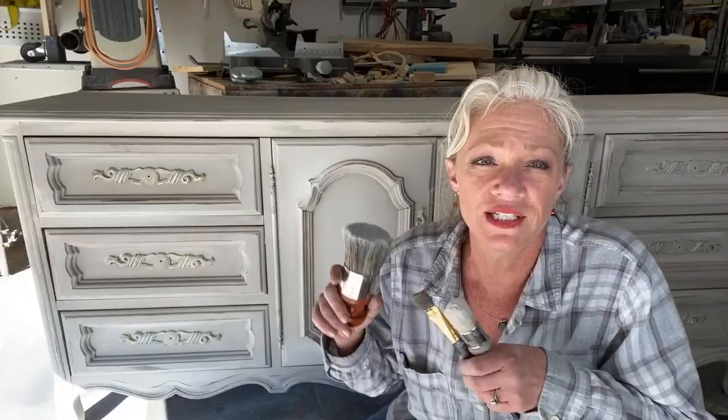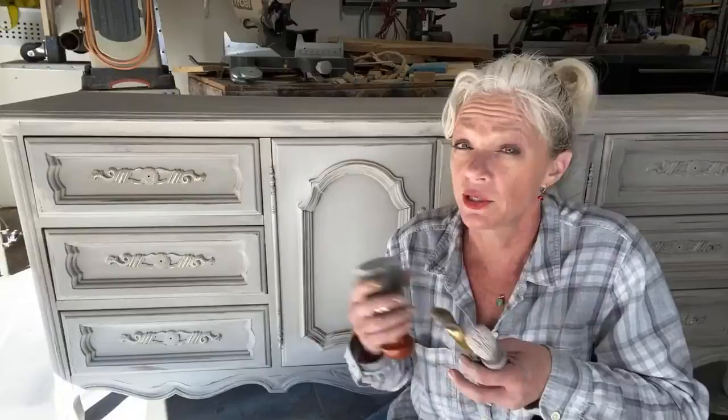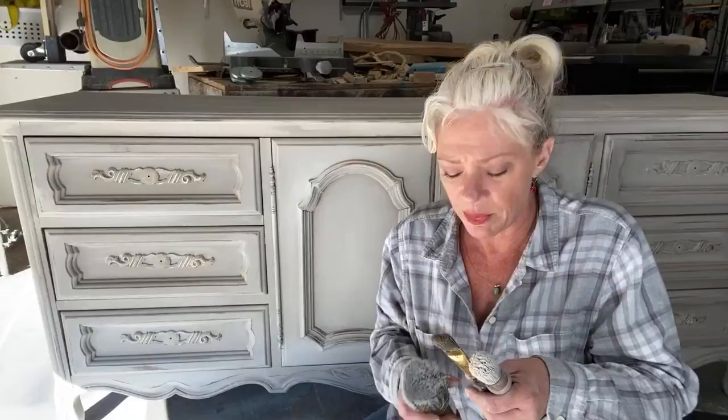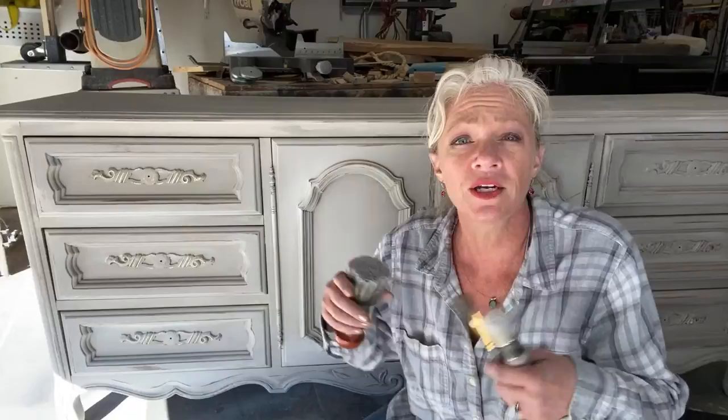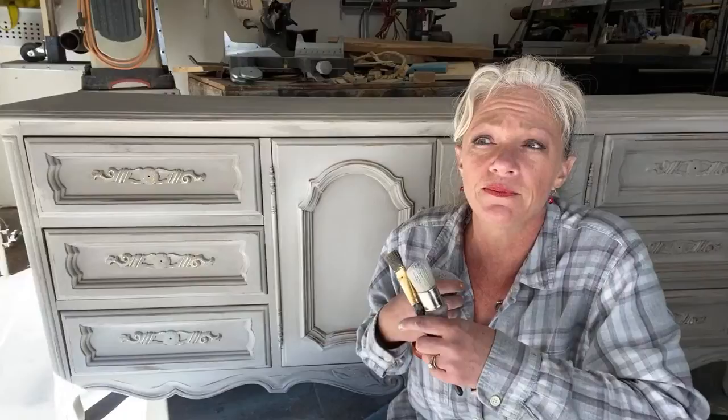Yes, you can definitely put wax over your transfer to seal it — that's totally fine. Wax is sufficient on its own and it's very gentle. If you use a hard sealer on transfers, I believe it's better to use a more gentle one like the Big Top from the DIY line or the Wise Owl varnish — something that goes along with the chalk paint line. Polyacrylic from Home Depot is fine but I wouldn't recommend it for transfers.